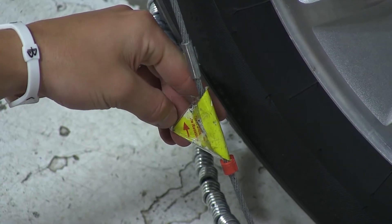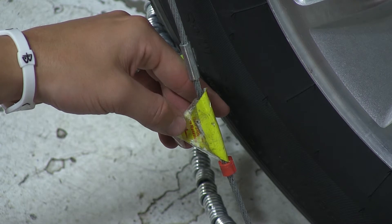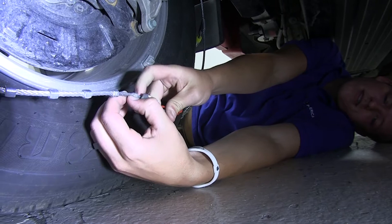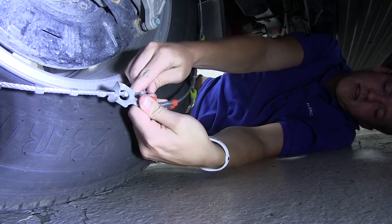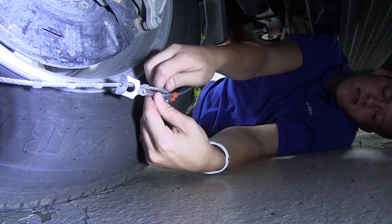We'll then move to the 6 o'clock position, double checking to make sure that the yellow indicator tag has the arrow pointing in the direction the tire will be traveling. We'll now move to the inside of the tire, where we will connect the male and female end of the tire chain. Keep in mind, whatever link is connected on the rear, it can be one more or one less on the outside of the tire.